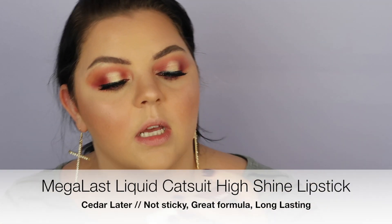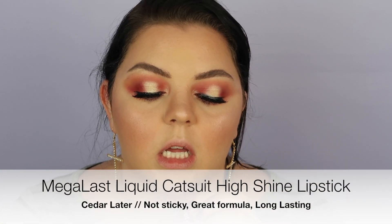Lastly for lips I'm going in with the Megalast Liquid Catsuit in the shade Cedar Leader. The Liquid Catsuit is a high-shine lipstick — kind of like a glossy velvet formula. Thank you guys so much for watching. If you haven't already, go ahead and click the subscribe button down below, leave a like and a comment, and share this video.